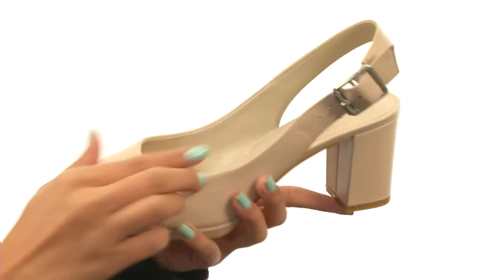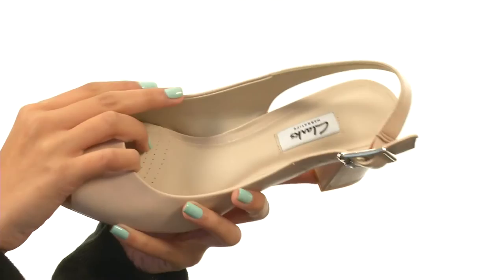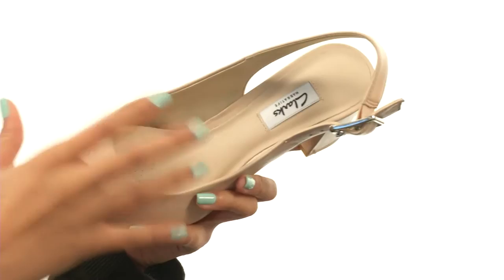This heel is made with leather uppers and also features a slingback strap with an adjustable buckle so that way you are getting the best fit. Our interiors have soft synthetic linings as well as cushion plus technology in the sock so that way you can get a really luxurious feel.